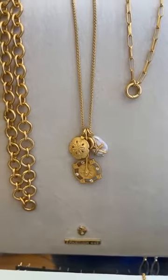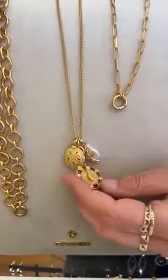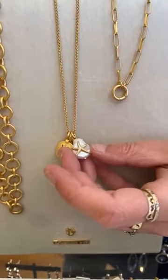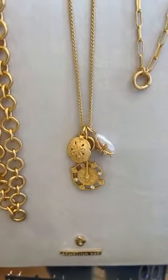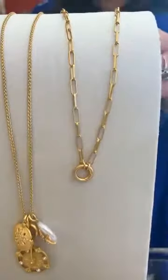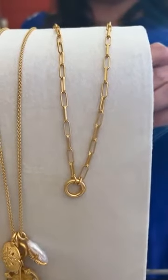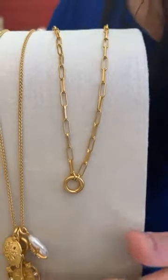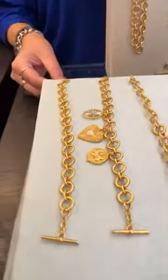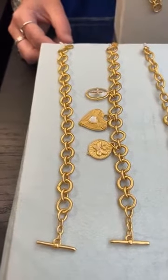The next carrier we have is the Set Sail charm necklace — it's 29 to 32 inches. This one already has charms on it: it has the compass, the sand dollar, and the abstract pearl with the starfish. Cute! Then we have the long link charm necklace, 16 to 18 inches in gold, and it's $42. The charm goes right on there.